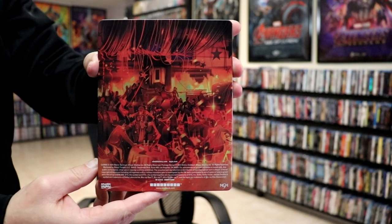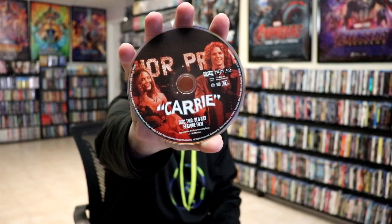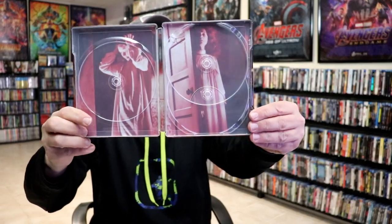We open it up, and we have our front and back together. Really nice looking artwork. On the inside, we do have our 3-disc set. We have our 4K disc here with some really nice looking disc art. We have our Blu-ray disc with different disc art. And we have our special feature Blu-ray disc with different disc art.